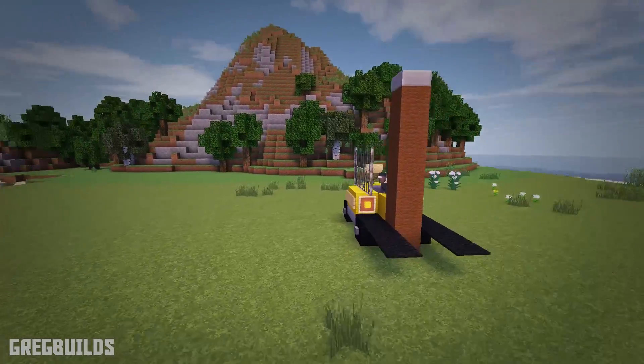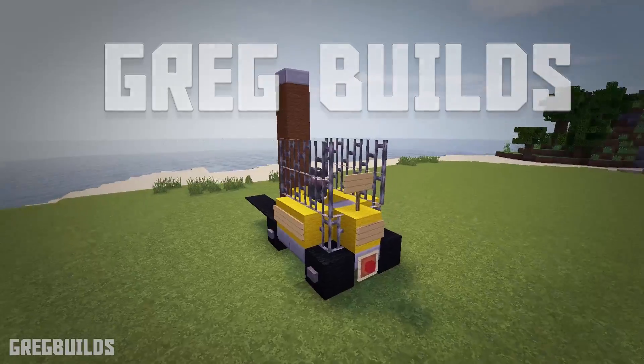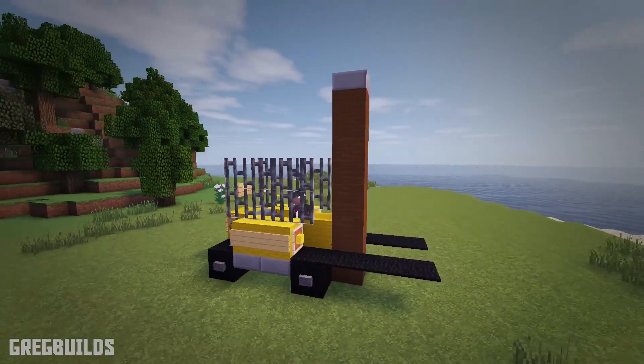Hello everyone, my name is GregBuilds and welcome to this Minecraft build tutorial. On this episode we're going to create a forklift. This forklift is a great piece to add to your business or any other industrial setting.